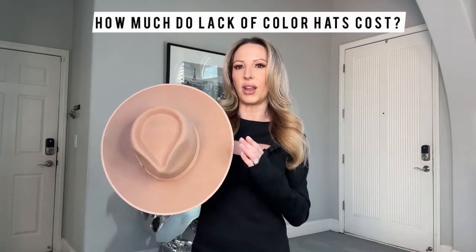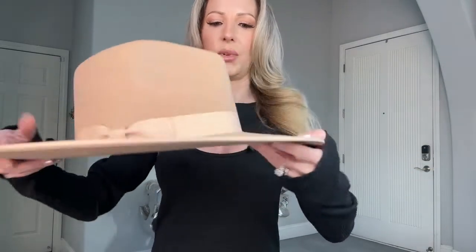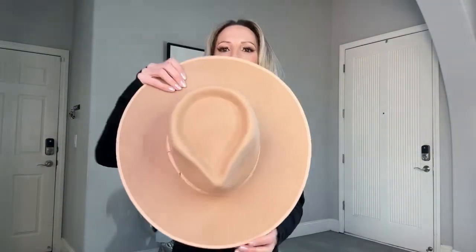The price point for Lack of Color rancher hats is normally between $129 and $149, unless you find them on sale. I think that's pretty fair for the quality. The quality is really good — these are pretty sturdy. It's got a really nice accent bow on there as well, which is really pretty and well-secured with almost invisible stitches and four points. That caramel color is just gorgeous — I tried to film this in natural light so you can really see it.